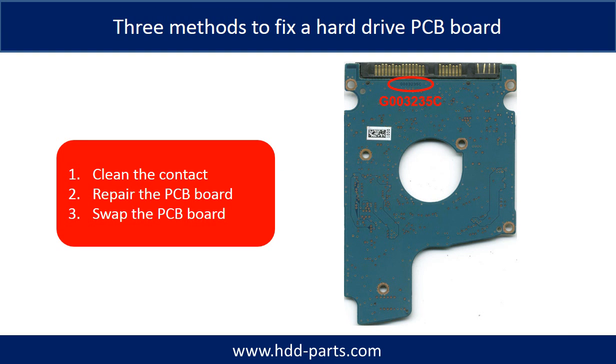There are three methods to fix a hard drive PCB board. One, clean the contacts. Two, repair the PCB board directly. Three, swap the PCB board.